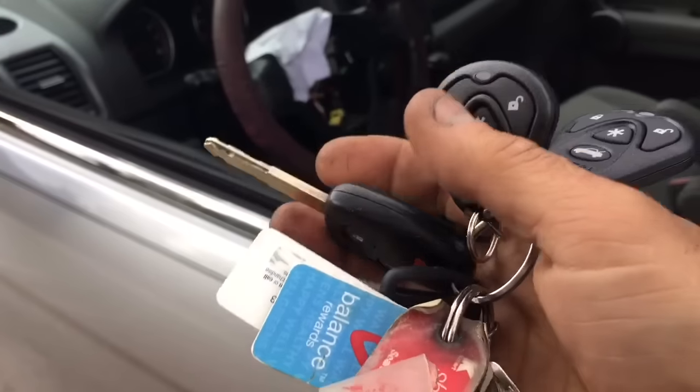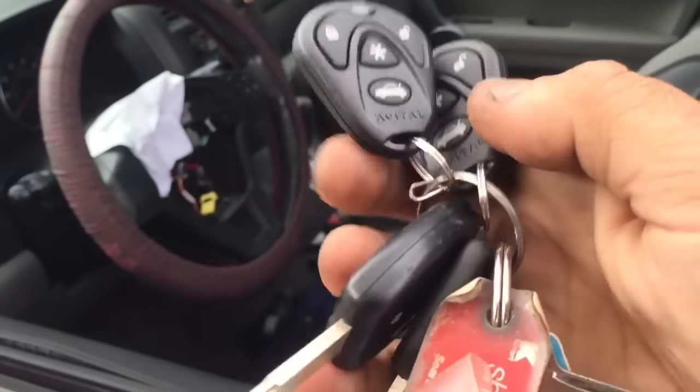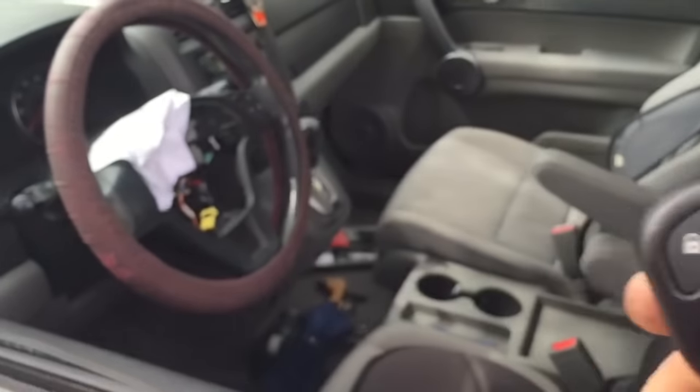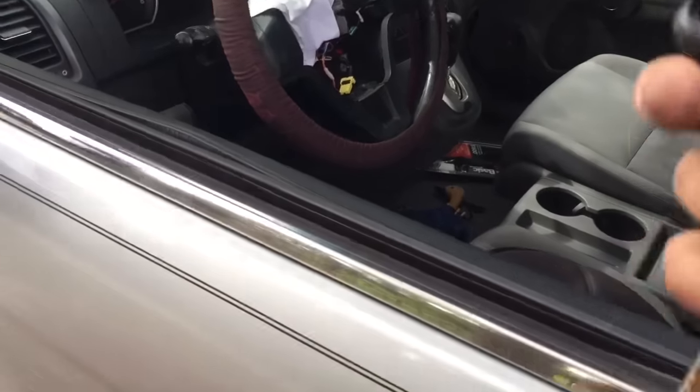The key is to start the car. If the fobs ever go bad, you can always use the key to unlock and get in, and I'll show you how to override the system in the event that happens. If anybody opens the door, the alarm will fire off.